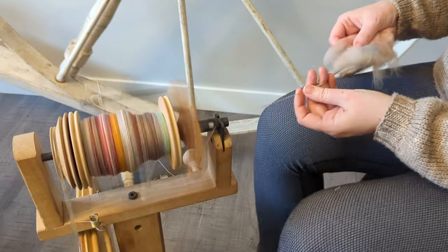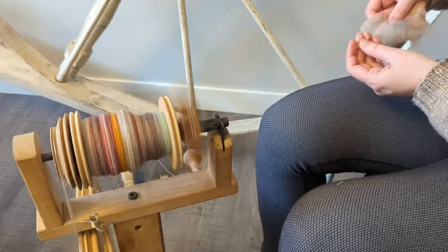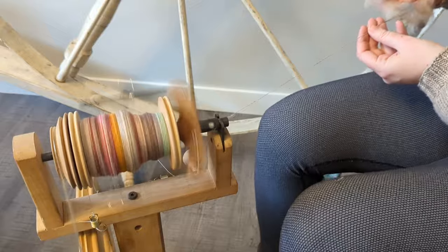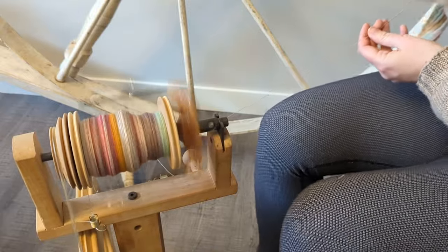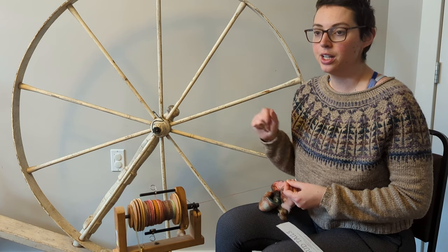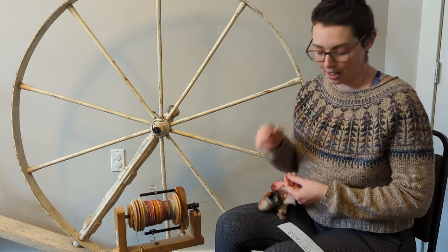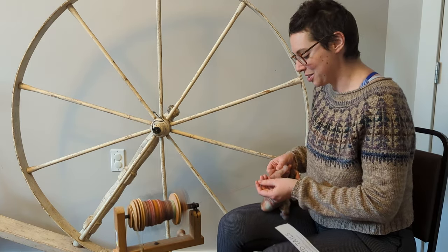I am using my default spinning technique, which is not a true worsted or a true woolen. A true worsted would be more of a short forward draft, not letting any twist come into the fiber in my drafting hand. Whereas a woolen spin is usually a long backwards draft, letting that twist really do all the work for you. My preferred spinning method for my default yarn is a mismatch of the two that makes for a really smooth and quick drafting style. But for these singles, I am just doing that same thing — my default, not quite woolen, not quite worsted spinning style.